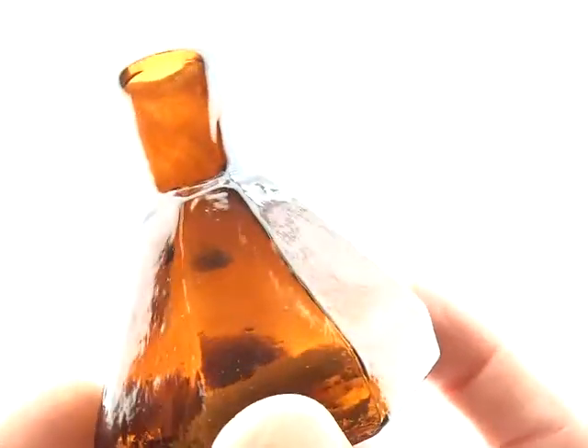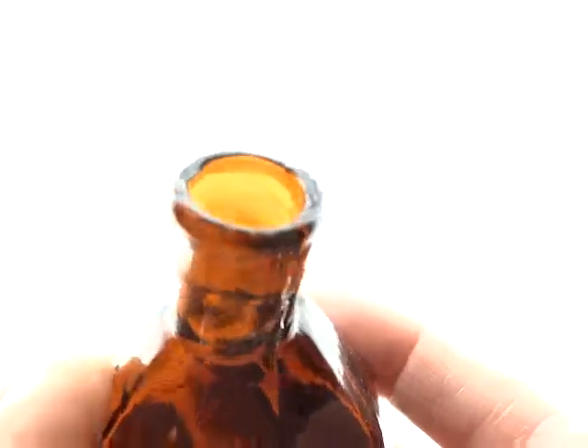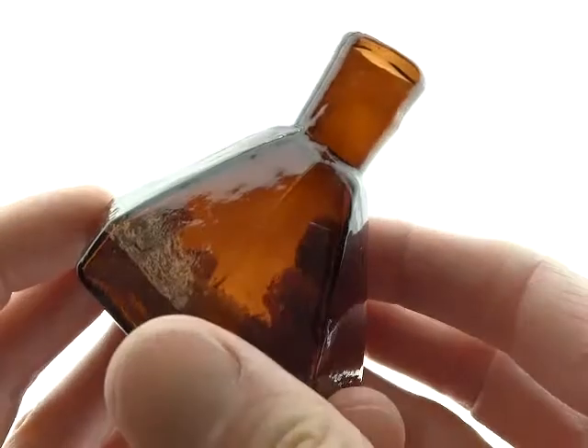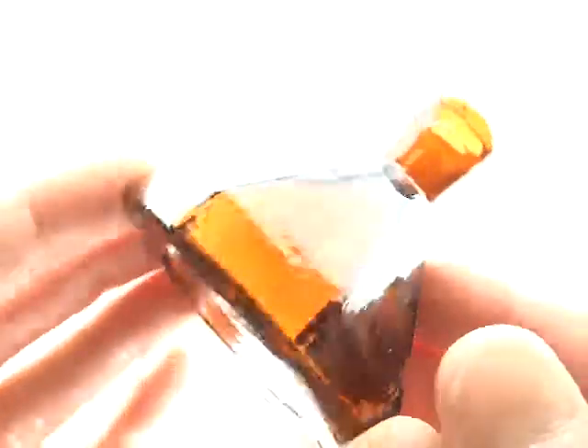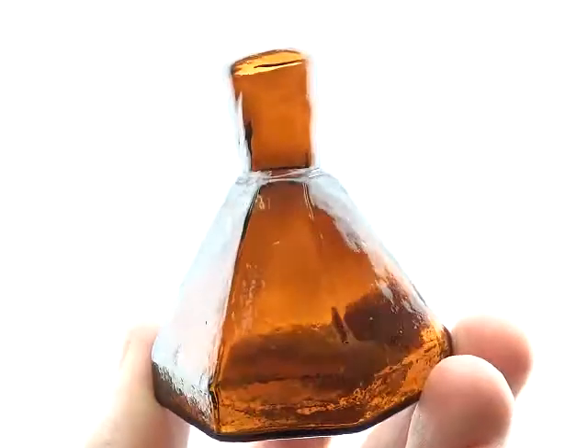Lots of whittle, as you can see. Top is perfect, rolled lip. Just an overall wonderful inkwell in that kind of an apricot, sort of puce coloration.